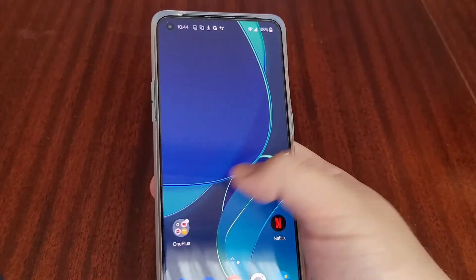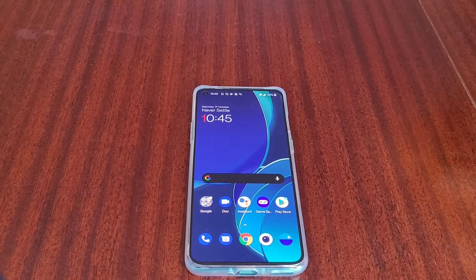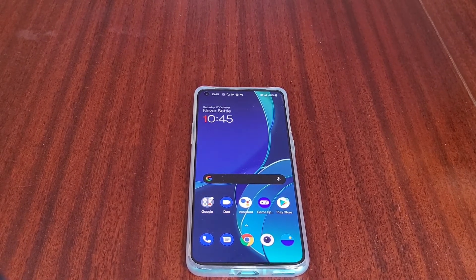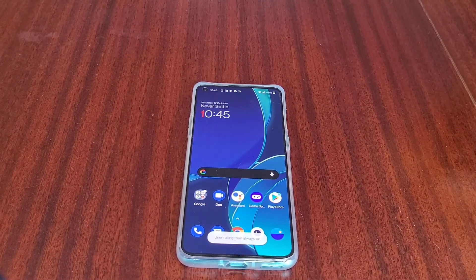I'll play around with the phone and stick a full review on the website sometime over the weekend, after I've reviewed the Pixel 5. If you like these kind of videos, please like and subscribe for more. If you have any questions about the OnePlus 8T, leave them in the comments and I'll try to reply to everyone. Thanks for watching!